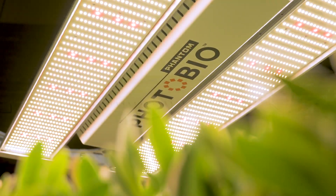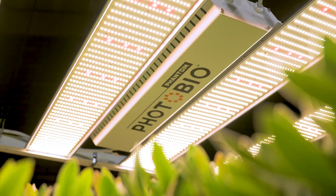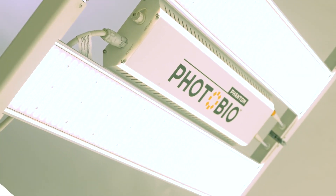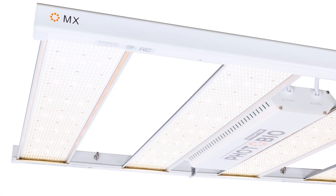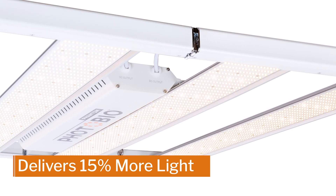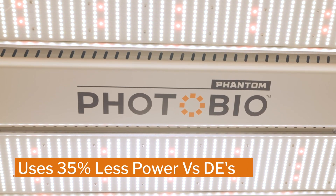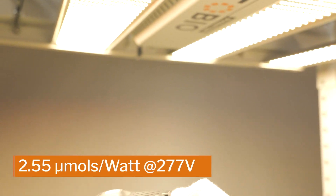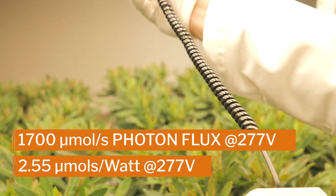Introducing the latest cutting-edge light from Phantom, the Photobio MX, an LED like no other. Photobio MX is designed specifically to increase crop yields and maximize growth. This 680-watt fixture delivers 15% more light to your canopy while using 35% less power versus DEs. The high-efficiency contiguous circuit board delivers unparalleled light uniformity to the canopy so your crop flourishes.